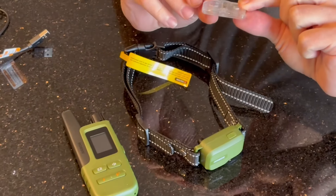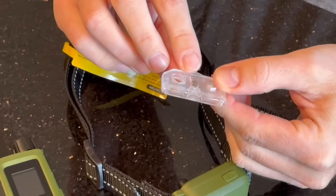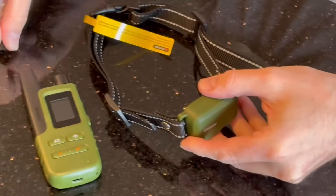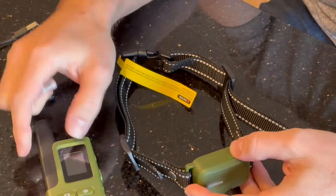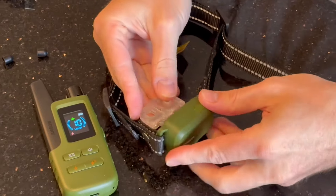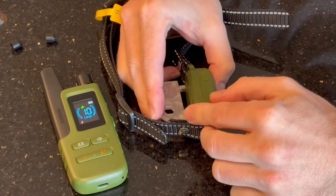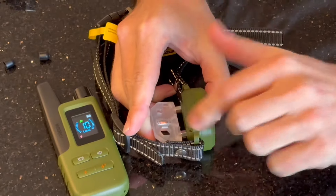The collar comes with a test device — basically two metal wires running through to an LED, which allows you to test if the e-collar is working. Let's turn them both on. It's unlocked, so you should be able to put this on there — and that should light up. Yes, it's working. We've got enough electric current running through to light up that little light.